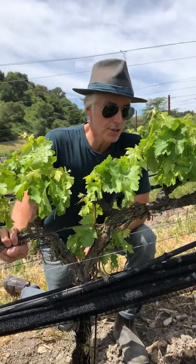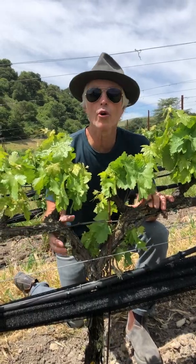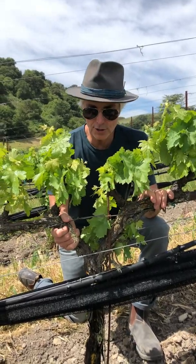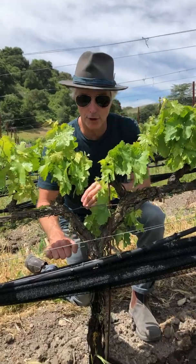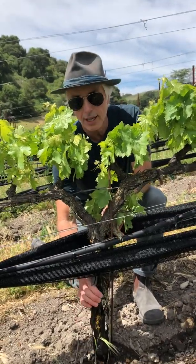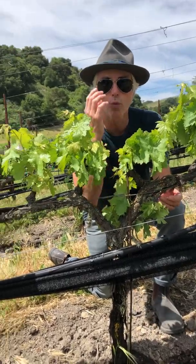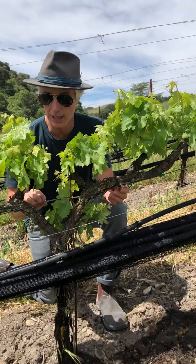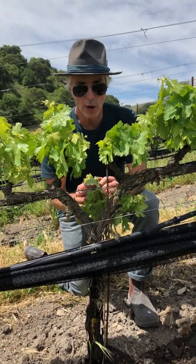Hey y'all, Eric Jensen here. We're in the Tempranillo block which is on a cordon. The whole vineyard used to be like this, and most of the vineyard you're used to seeing around California is like this — you got the trunk that comes up right here and then it forms a V and either goes one way or both ways, unilateral or bilateral.